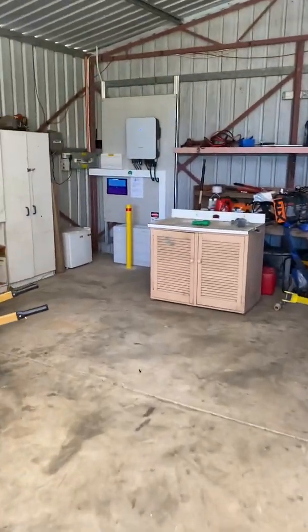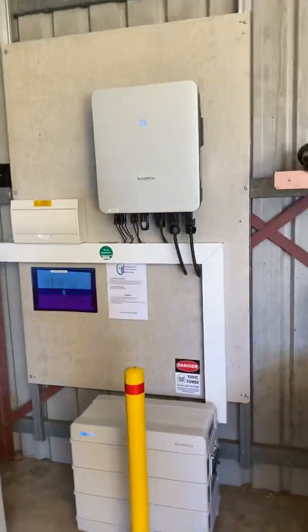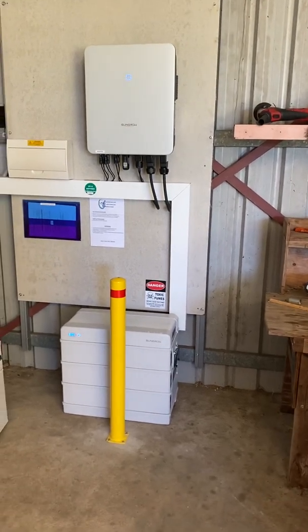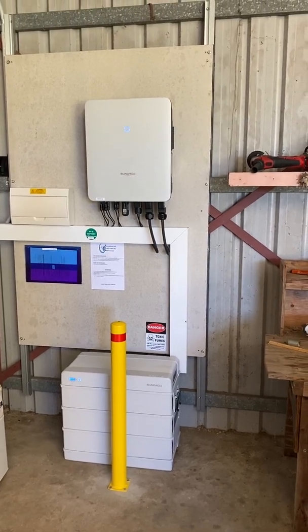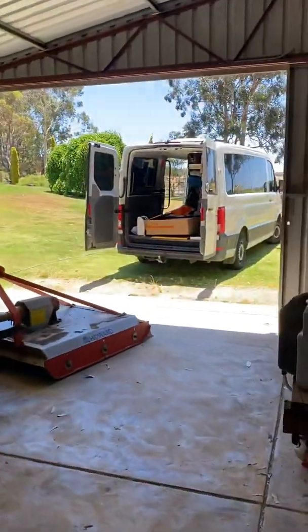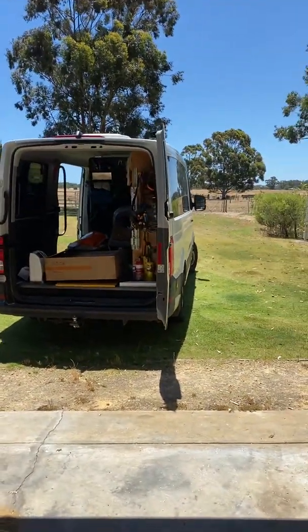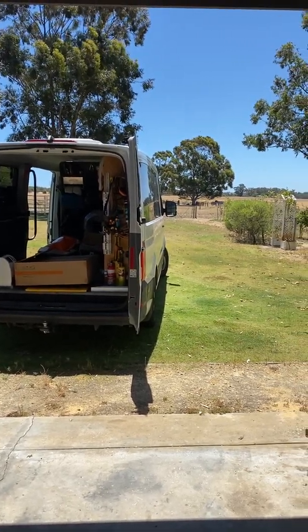The app shows them everything — they've got a fantastic app called the iSolar app that shows you exactly what's happening with your power at any given time. They've got 9.6 kilowatt hours of storage, which is quite a lot. They can still run their pump for firefighting and they can remain off-grid indefinitely. If the mains power stays off and they fully deplete the batteries overnight, in the morning once the inverter detects power from the solar panels, the whole system just starts back up again.